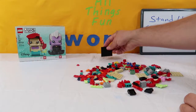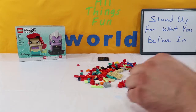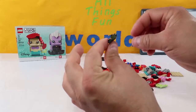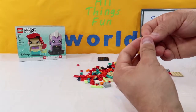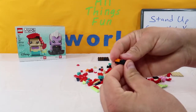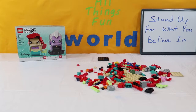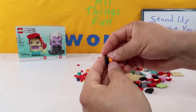First up, we're going to take the stand and put it in the back — we'll use that last. We're going to start with a piece that looks like this: it's a black piece with a little step in it. It's got two pegs here, two pegs here, and then two off to the side. We're going to take an orange two-piece and stick it on the front side just like that.